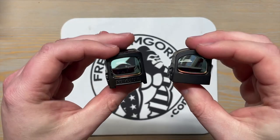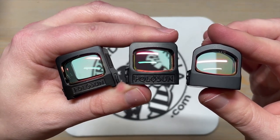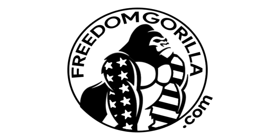Overall, the Holosun RMR footprint lineup offers a range of options for shooters. We hope this overview helps you decide which red dot will be the best fit for you. If you have additional questions, leave a comment below, or go to FreedomGuerrilla.com and hit us up through text. And as always, thanks for watching.